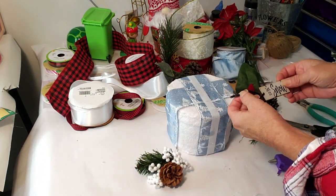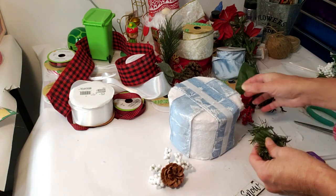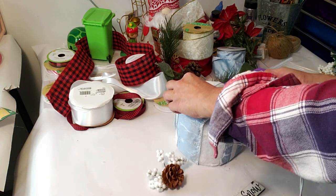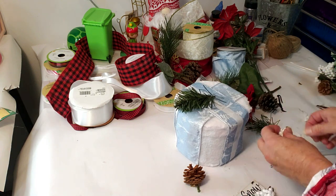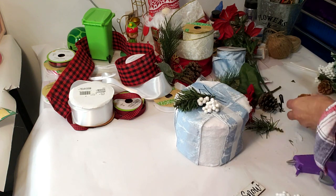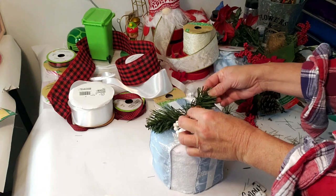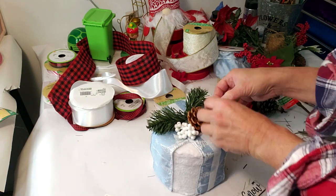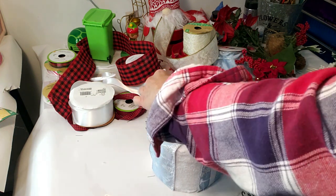Now I'm taking these mini ornaments I got from Walmart last year and placing the 'Let It Snow' one on top — I think the color matches perfectly. I took one of Dollar Tree's Christmas floral arrangements apart and took some of the greenery, pine cones, and white berries, and I'm hot gluing those to the top. I didn't want to put too much on since it's a small round box, but the white berries and pine cone match very well. I'm placing them around to my liking with a little hot glue.